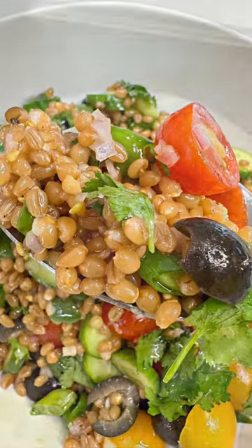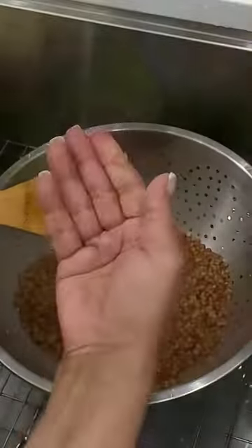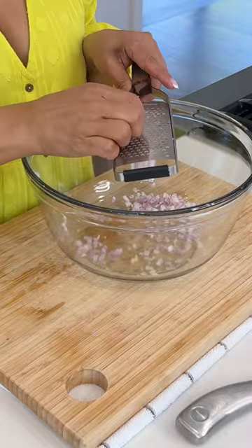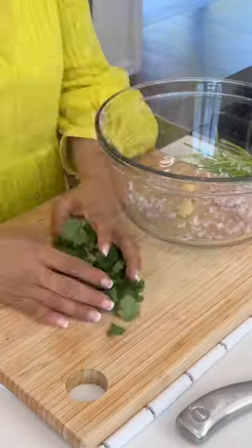Hey beautiful! I really think you're going to love this delicious and healthy wheat berry salad. I especially love this recipe because it works as a perfect make-ahead dish and healthy too. You can take it to your next backyard or even an indoor party, and quite frankly it works year round.